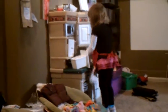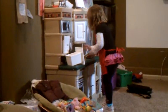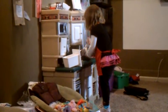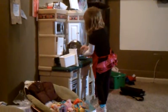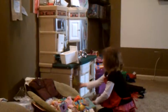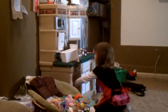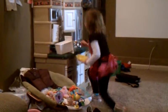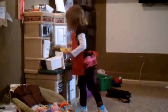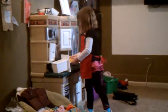And then start. And pour it into here. And then we put it into the oven for one minute. And then the judges are going to take the pie. The end. I'm done.